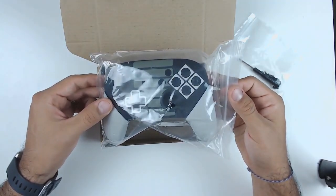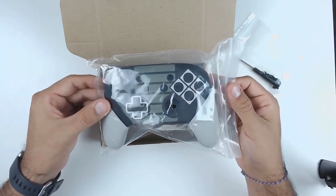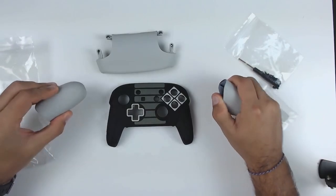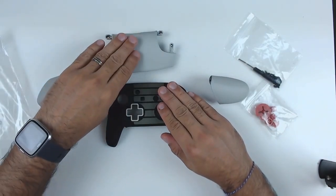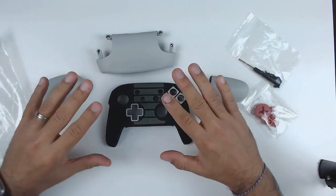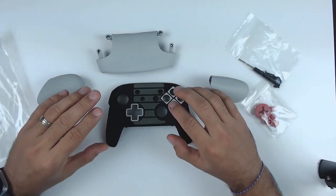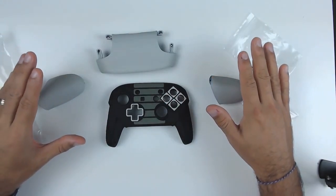Lastly we have the shell itself. The shell is actually just about four different parts: you have the grips that go on the controller once everything is put back together, then you have the front face plate and the back face plate. What's really fun about this mod is that all the guts and insides of the controller remain exactly the same as the original Nintendo Switch Pro Controller, meaning you don't lose any of the quality.